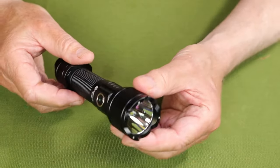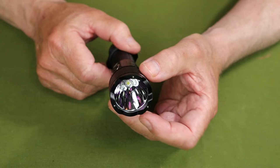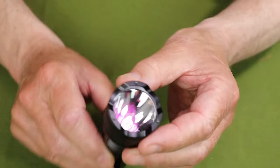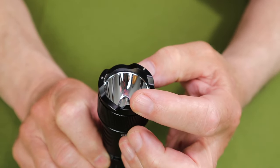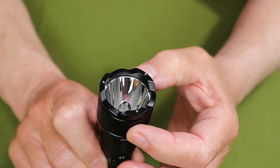Another thing that makes this a true tactical flashlight is the fact that it has a deep focused reflector, nicely polished. This will cast out a long distance, as you'll see when we get it outside. There are also carbide glass breakers built into the crenellated bezel, which is good for striking impact and breaking glass when needed.